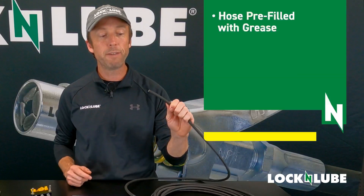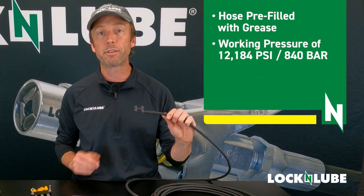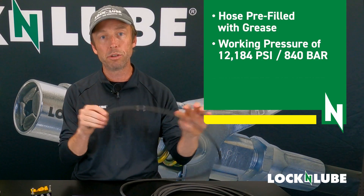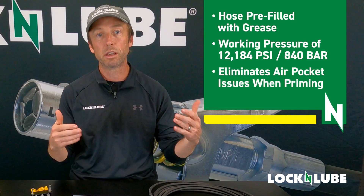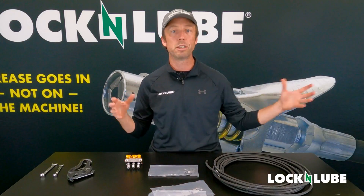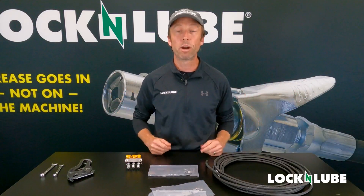This hose has been pre-filled with grease and has a working pressure of over 12,000 psi. Super high quality, super flexible, pliable hose that's been pre-filled with grease — you don't have to worry about air pockets or air bubbles when you first start using your relocation kit. We're going to include about three meters of hose for every grease fitting so that you can cut it to length and you'll have ample grease hose to relocate those fittings wherever they may be located.